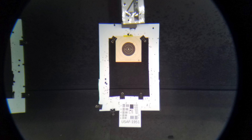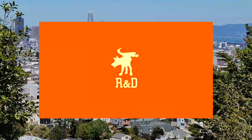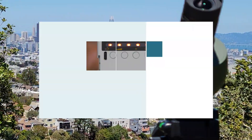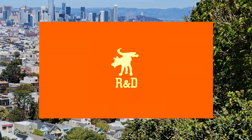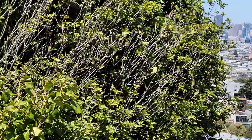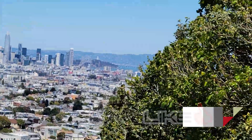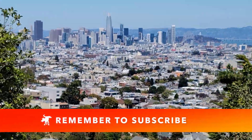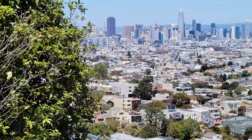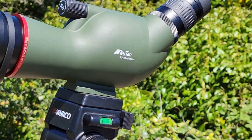Before I get into the good and bad and what I really think about this scope, I want to invite you to check out and subscribe to Moondog R&D, my new YouTube channel where I review gadgets, gear, and electronics. If you're still watching and finding this interesting, please hit that like button and consider sharing and subscribing — it helps the algorithm serve you more content like this.